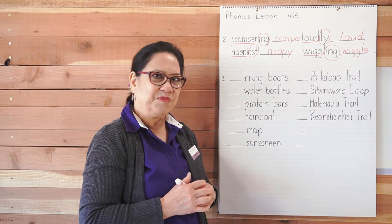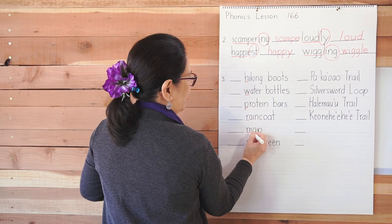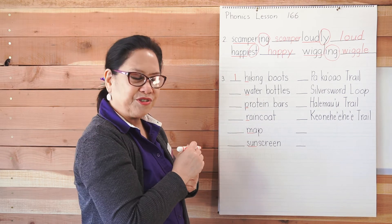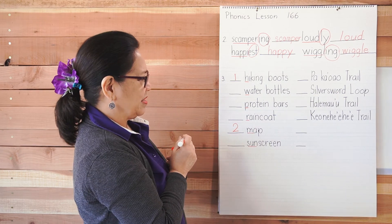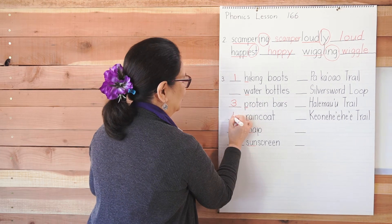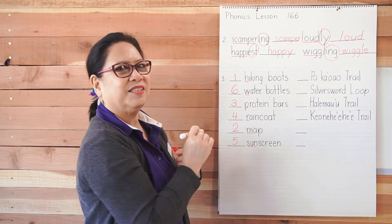Did you do both? I hope so. Let's look at the first letter of each word: H, W, P, R, M, S. Which one comes first? Hiking — number one. Number two is Map. Number three is Protein bars. Number four is Raincoat. Number five is Sunscreen. And the remaining one is number six. Did you get that right?